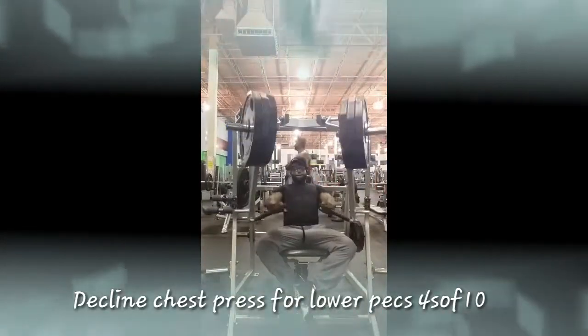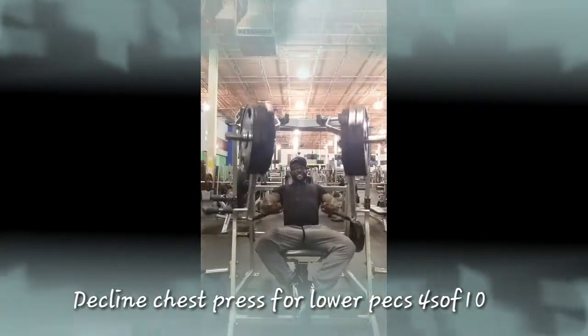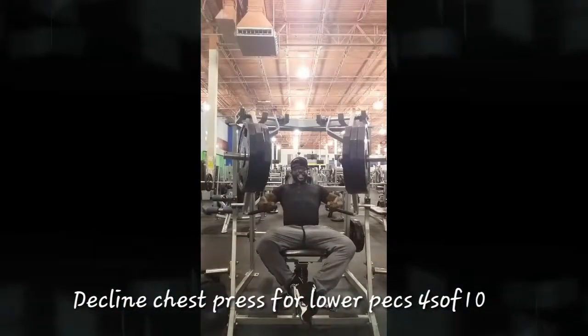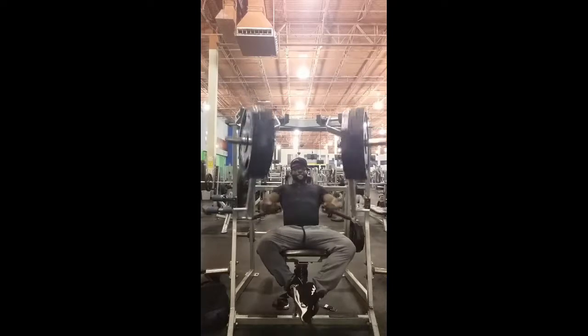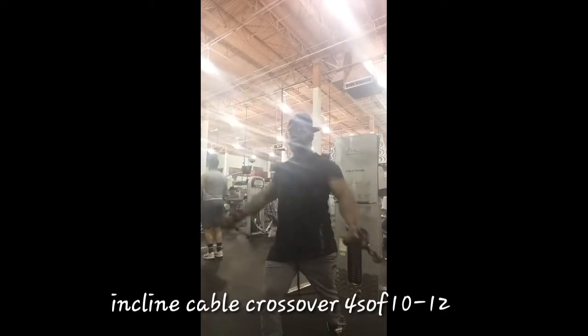This is the decline chest press, which targets the lower pecs. I did four sets of 10 — I actually did more but didn't record it because I was running out of storage. I just wanted to put something out for the family.